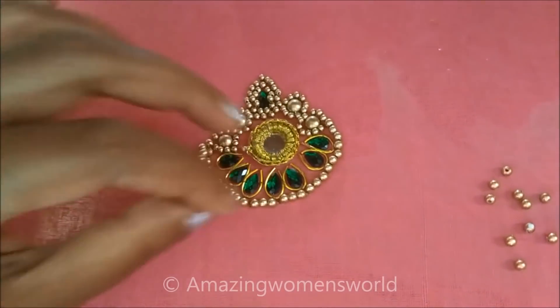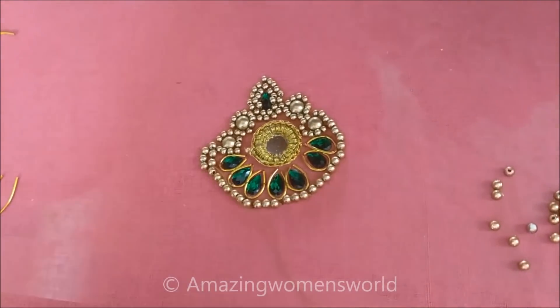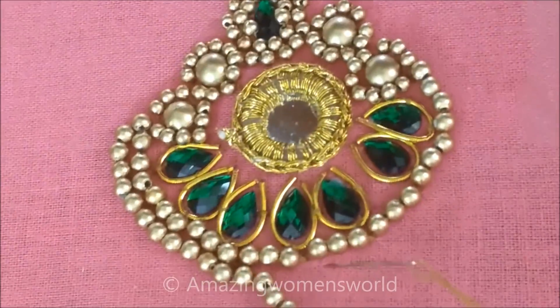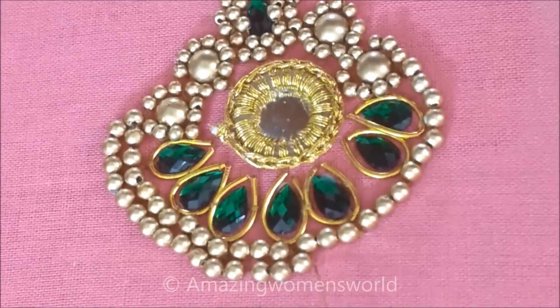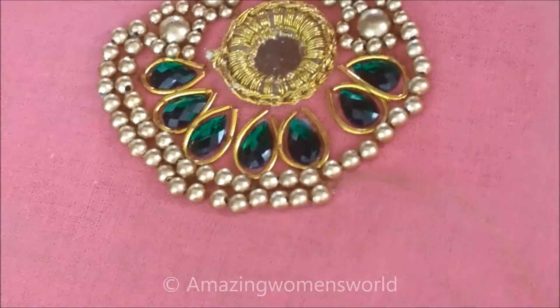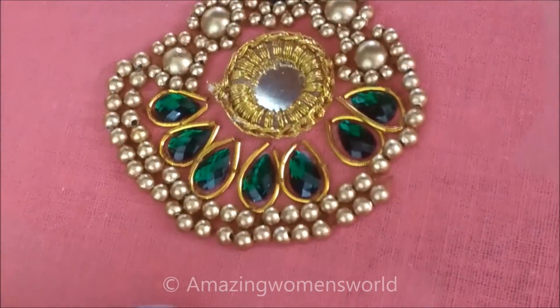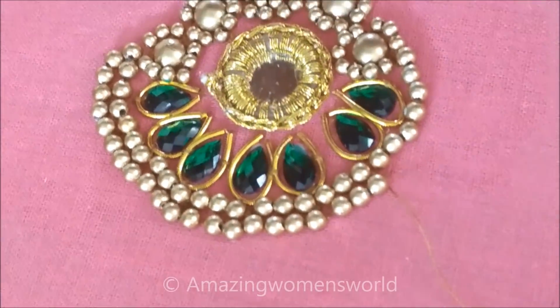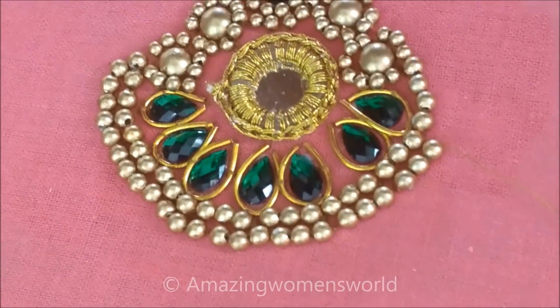The first line is already done, followed with the second line — the same beads I'll be using. This is how I'll finish the second line.